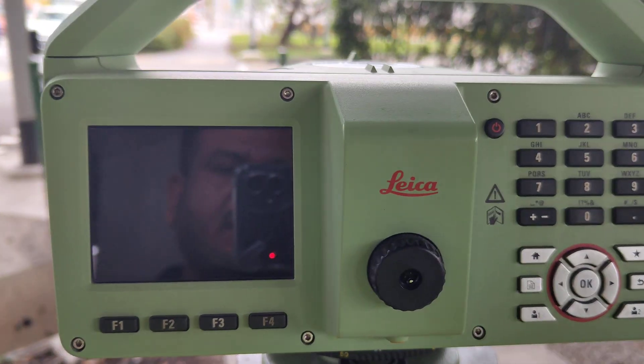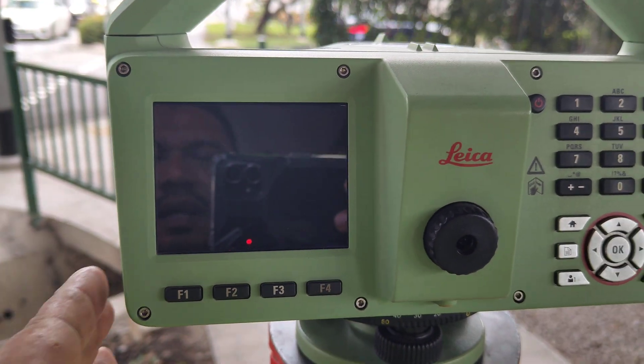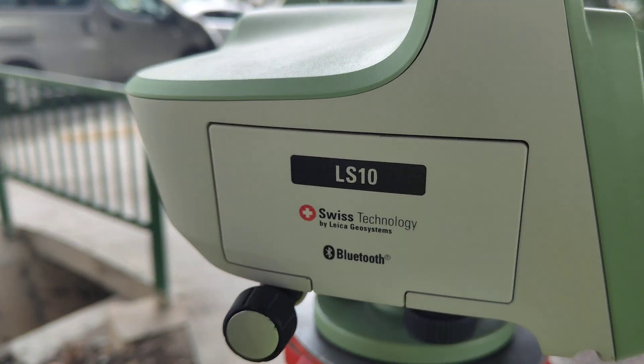Today we are going to show how to check monitoring points using the Leica LS10 digital level.